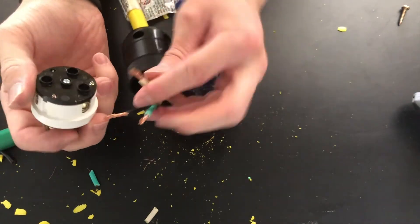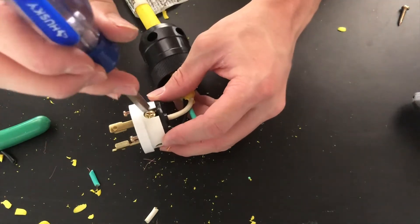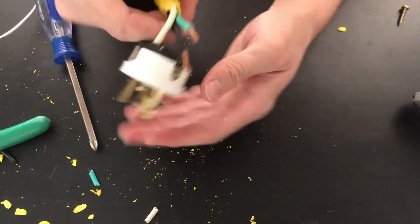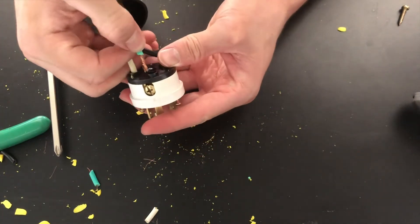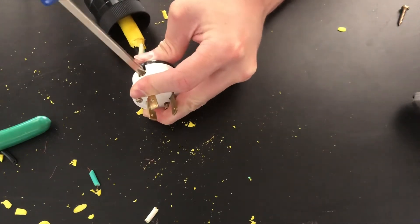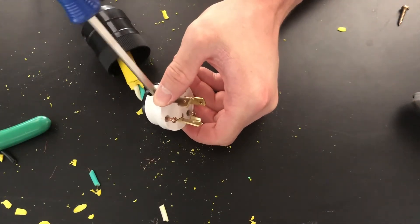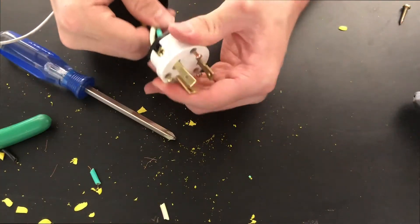White goes in the white terminal — it goes between the outside at least on this model, at the outside and the little gate. Stick it all the way in and then tighten the set screw — not too tight, but enough to make sure it has a good connection, nice and tight. Then do the green wire in the terminal marked green. Try to keep these untwisted a little bit. Tighten that up. Finally, the black wire goes in the unlabeled terminal.